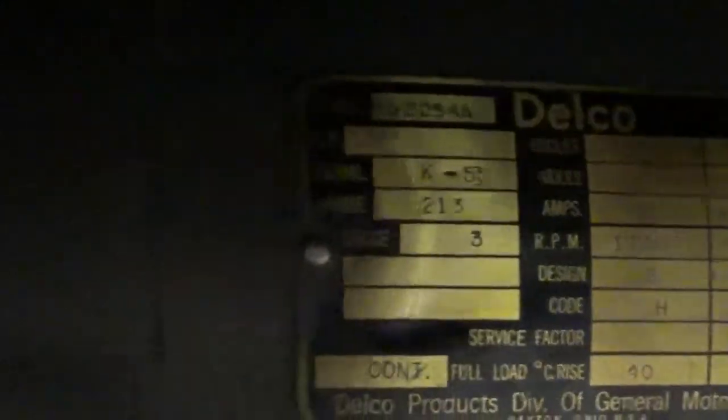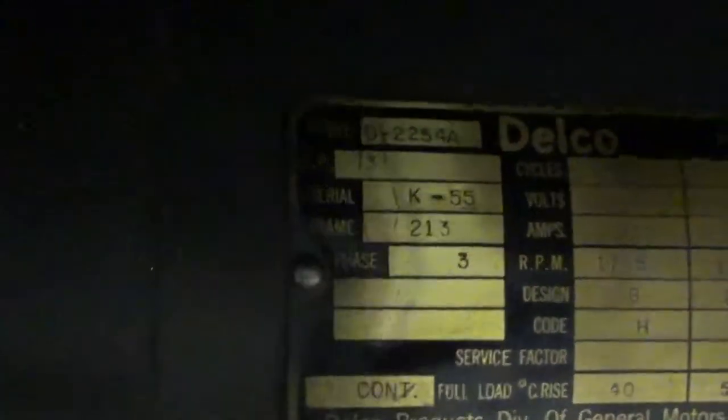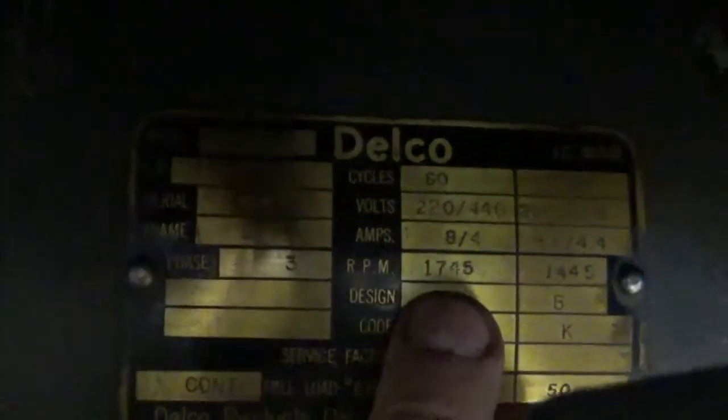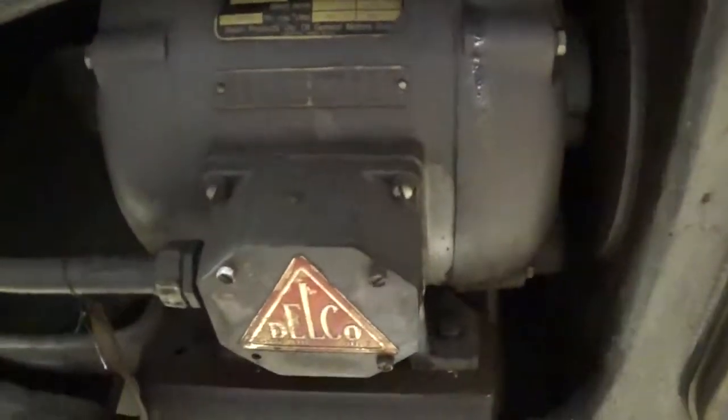You can get a better look at it. K55, frame 213, three-phase, 60 cycles, 220 volts — that's 8 or 4 amps. Model B2254A — so I guess we'll find something out about that.